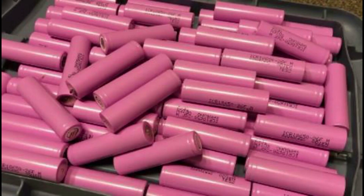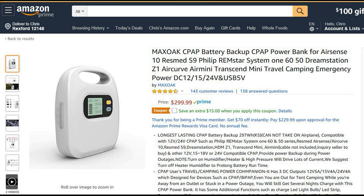I was sitting in bed trying to think of what to do with all these batteries and the power went out, my CPAP machine stopped, and then I knew what to do. You can buy a CPAP battery backup on Amazon for about 300 bucks, but I thought I'd try to see if I could reuse these cells.